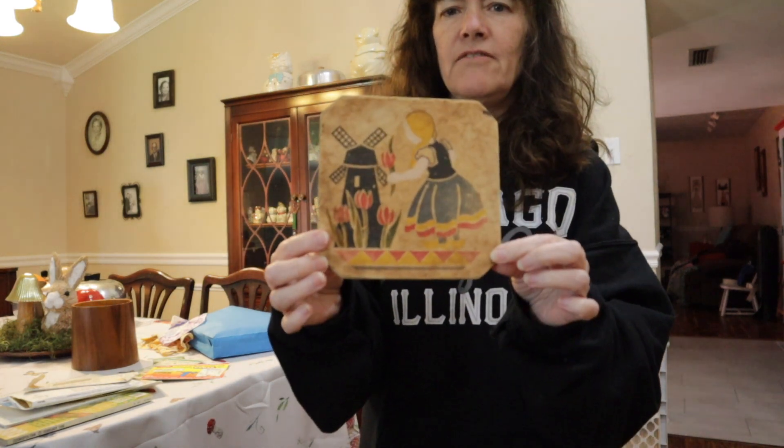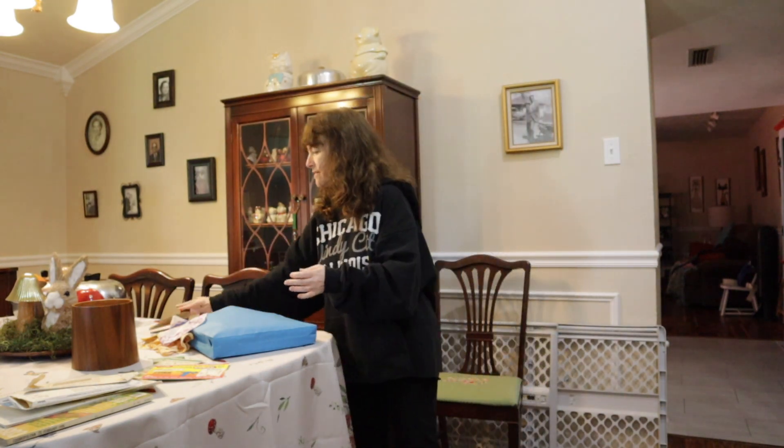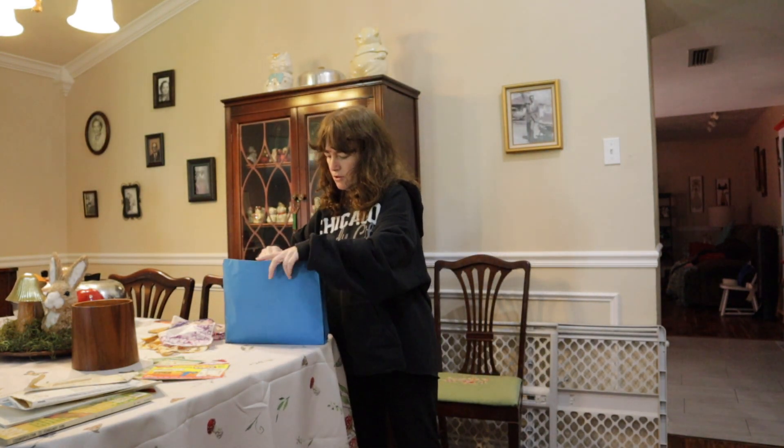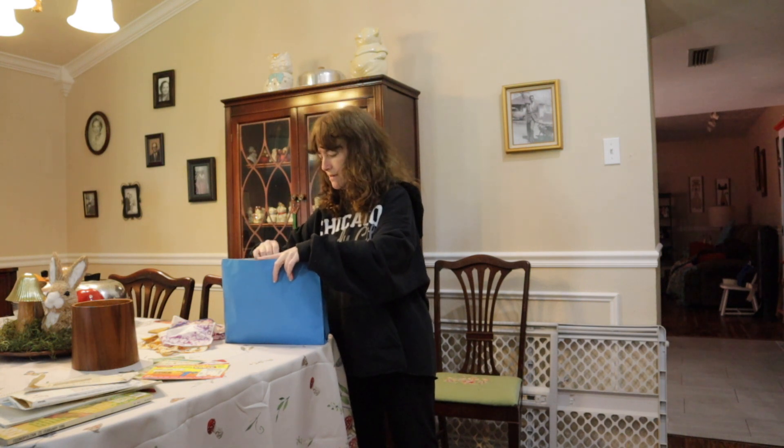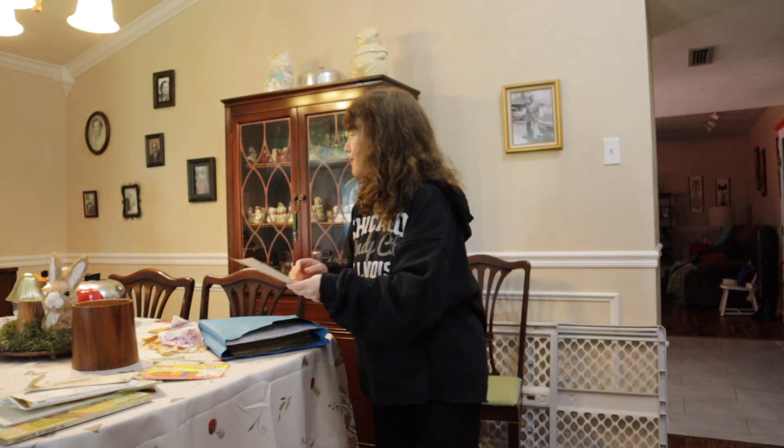Vintage advertisements come in all different types of shapes and sizes. You could use vintage recipes. You could use vintage art out of old cookbooks. Vintage postcards, vintage photographs. Anything that is vintage and will fit behind a frame, or not even — it doesn't have to be a thin frame, it could be like a shadow box. Makes great art and you could hang it on your wall.